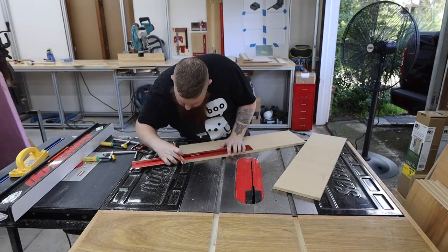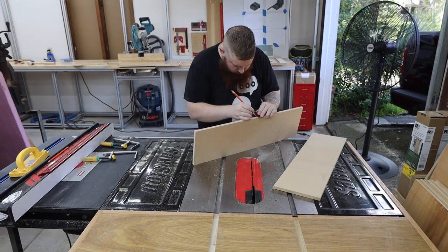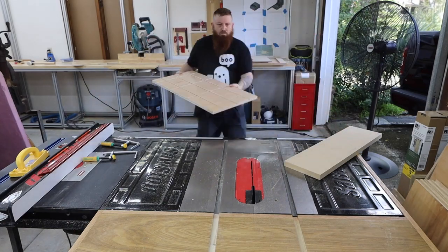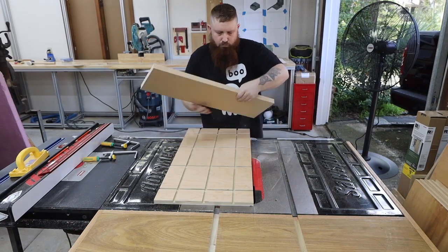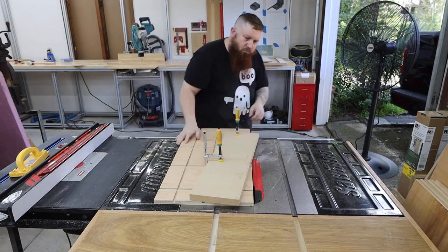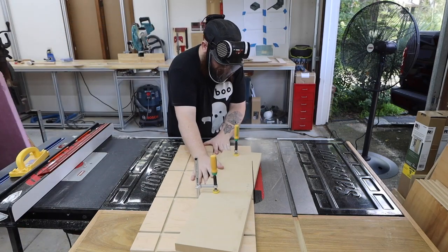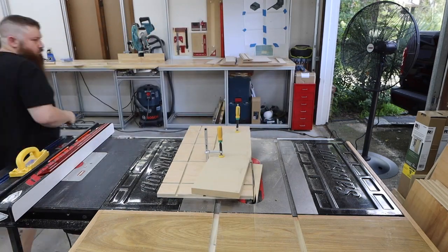I wanted to have the top of the enclosure taper towards the front a little bit. This is mostly just for aesthetics, and you could make it flat if you prefer — it certainly would have been a lot easier to do it that way. I used this homemade jig that uses dovetail clamps to hold my boards and cut the tapers. This is a really handy setup. As always, I'll put links in the description to everything I used in the video.